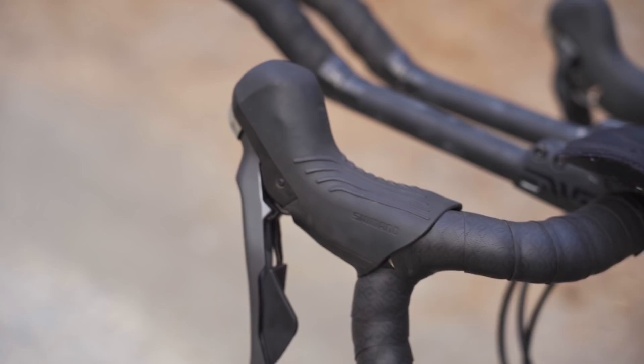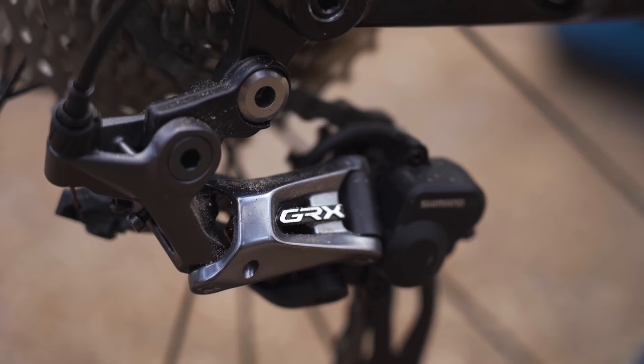For gearing I run an 11 to 34 tooth Ultegra 11 speed cassette and a SRAM 50 tooth big ring and 34 tooth small ring. I may step this up to a 52-36 though. For most gravel races I don't find myself running out of gears on the low end, but I do occasionally run out on the high end. This is also why I prefer a 2x as opposed to a 1x setup for gravel racing — more range of gears and less cross-chaining.